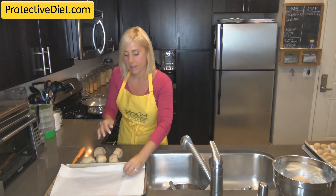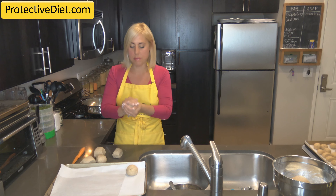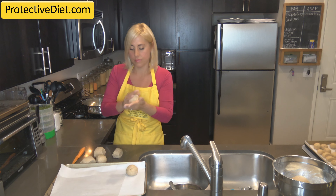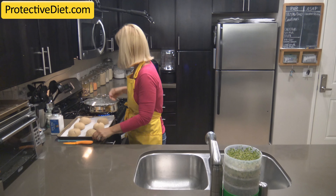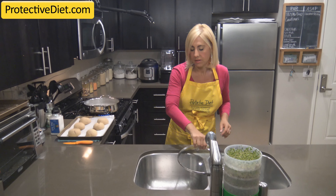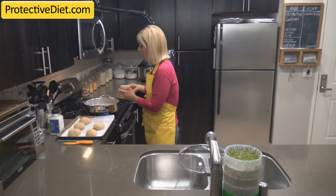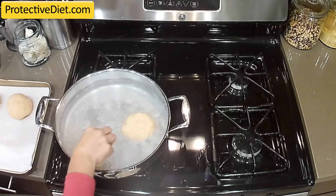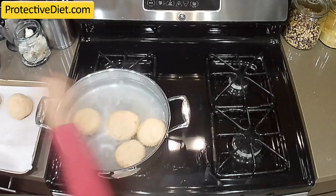Roll them into a ball and then place them onto a lined baking pan with either a silicone mat or parchment paper, and allow them to rise for one more hour. My pretzel rolls have risen for the second time and they're ready to go into the alkaline bath. My water is boiling and I'm going to carefully drop them in topside down and set my timer.